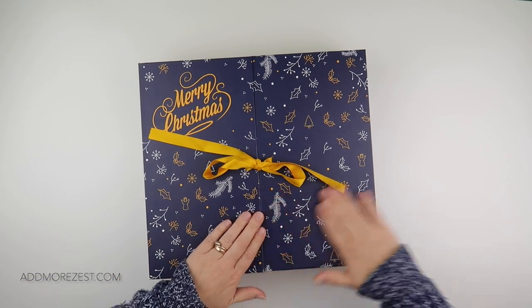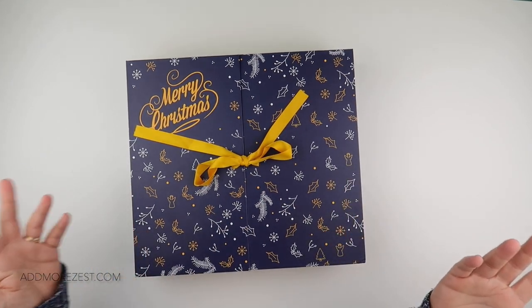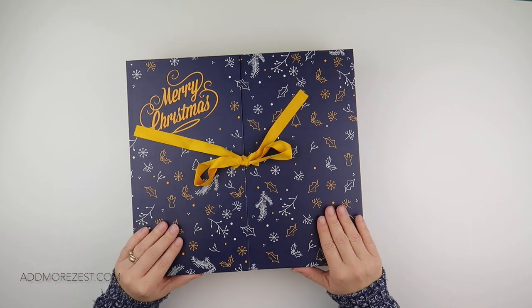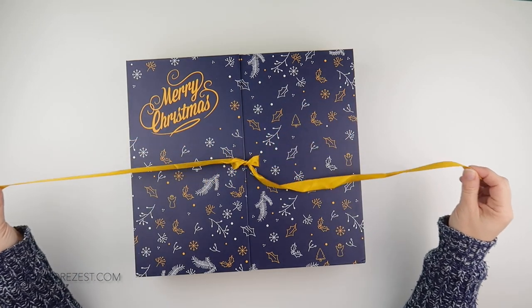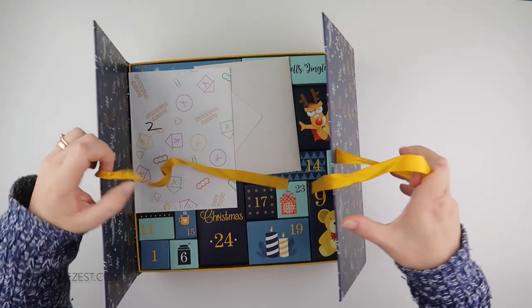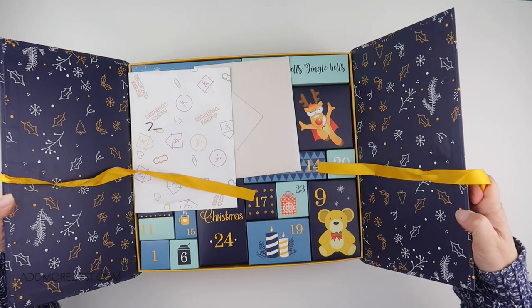If you're in Amazon in another country you may just need to do a search, or of course order it from their website directly. But if you are a diamond painting lover like me, then you could treat yourself to one of these. So if we undo the ribbon...